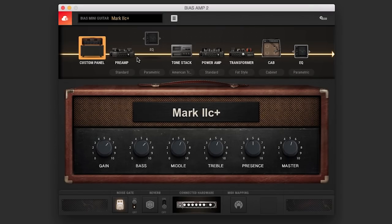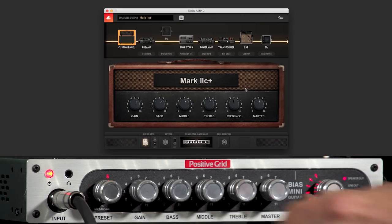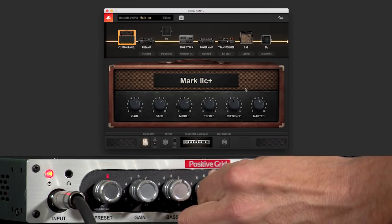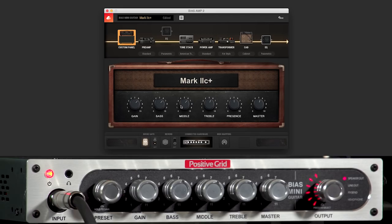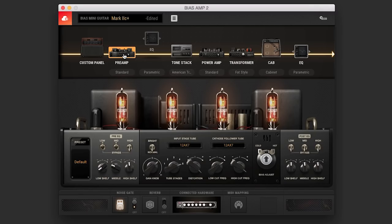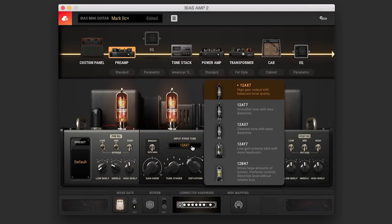What's great about BIAS AMP software is that it allows true amp customization, so it allows you to have complete control to every nuance of your tone. I have the basic panel, and BIAS AMP Mini allows me to change it right here on the knob or on the screen as well. It allows me to go into the preamp section — right now I'm using 12AX7 tubes, and if I want to change those tubes to something else, it gives me a list of options from 12AT7s. Positive Grid gives you really great descriptions on the kind of tone you'll get from a certain tube, and they do that with just about everything on this BIAS AMP software.